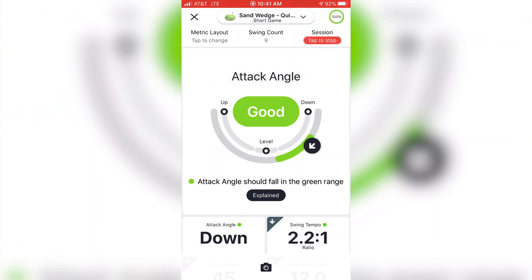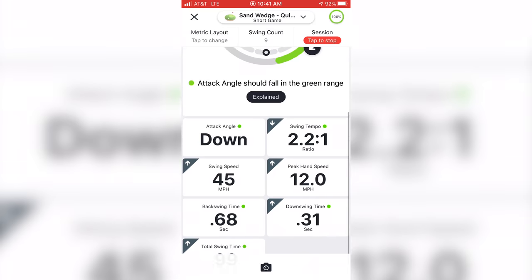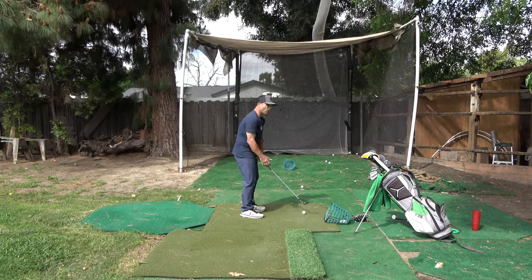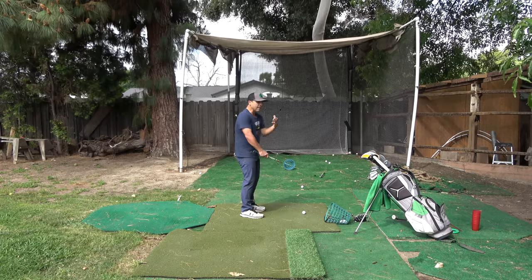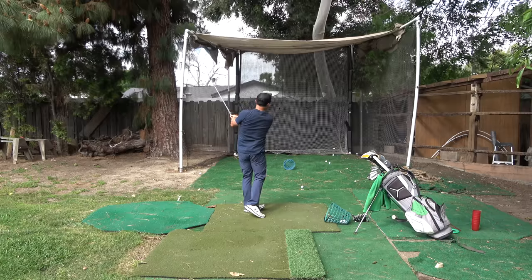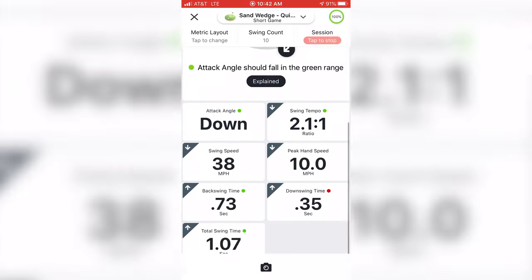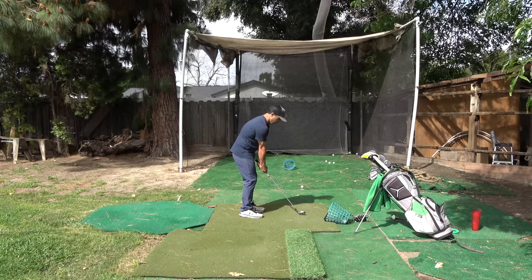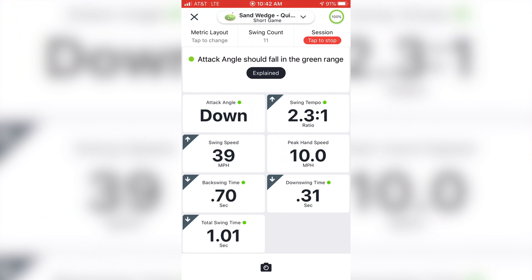A little better, but still on the steeper end, and my swing speed was way too fast. Again, I'm able to work in the net and know exactly what's going on, as opposed to just hitting shot after shot into a net with no feedback. I'm really getting my feel for my short game shots. That was the right speed, and my attack angle was nice and shallow — I like that. The only difference was my downswing time was a little slower than it should be, so there's a little deceleration — not much, but something to correct.